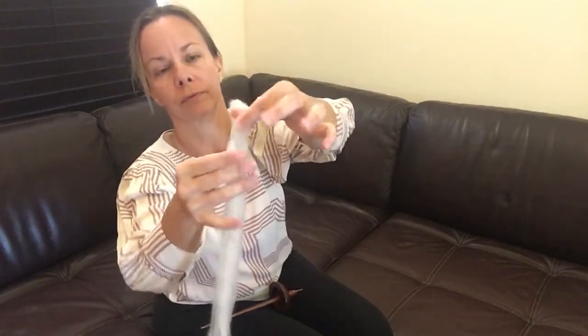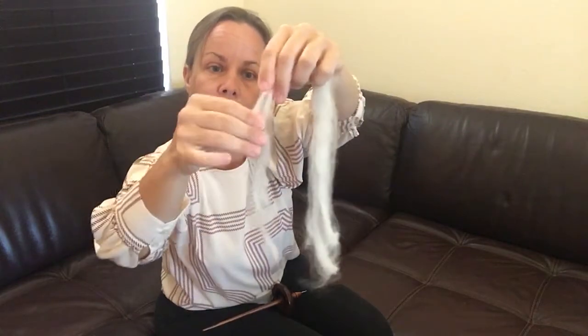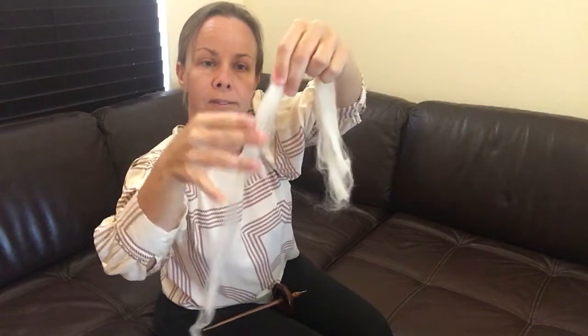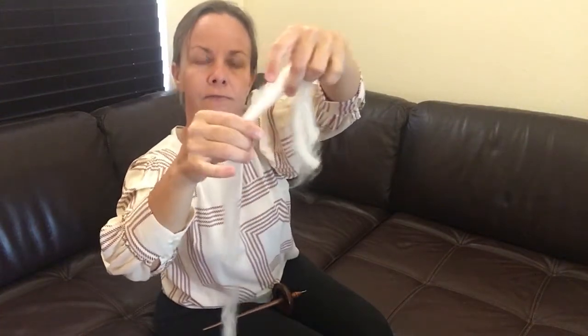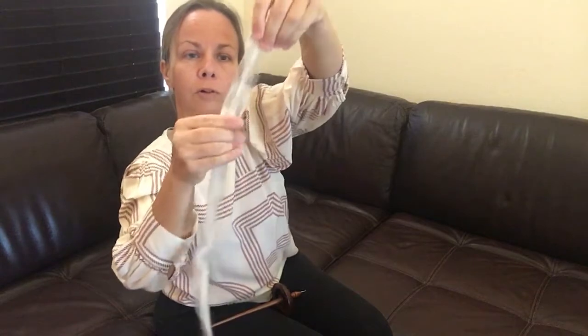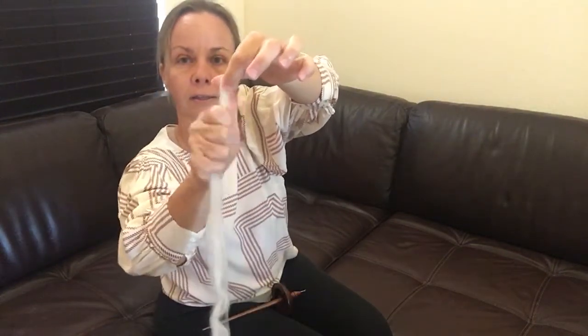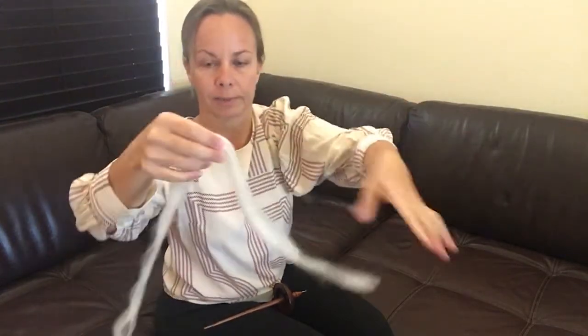The next thing we're going to do is something called drafting, and very simply drafting is just pulling your wool. So we're taking the wool and we're stretching it out until it's a lot more thin. Sometimes while you're doing this, especially if you're a beginner like myself, you might pull it a little bit too far and it might separate from the rest of the wool like so. One of the properties of wool is that it likes to attach back to itself, so if you accidentally pull it a little bit too hard just stick it back on there and kind of squeeze it together a little bit and you should still be good to go.